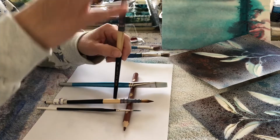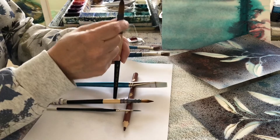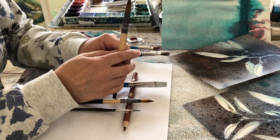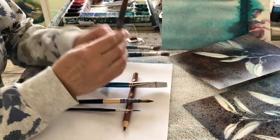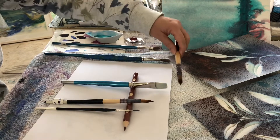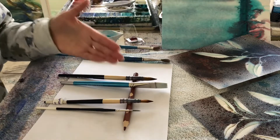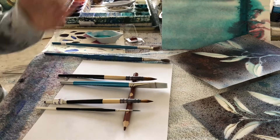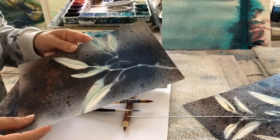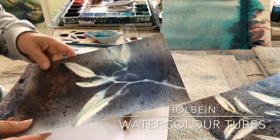Watercolour brushes need to be stored flat while they dry. If you store them upright while they dry, you risk that extra water spending a long time pooling on the handle, which is not ideal. When I've finished painting, I remove the excess water on a towel and then store them on the same brush holder I use while painting, to allow them to dry, and then they're sitting there ready for me.